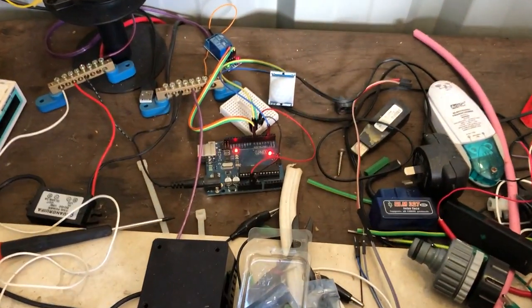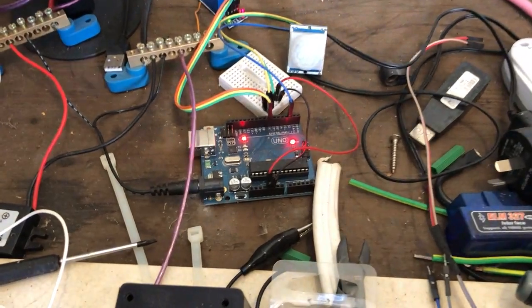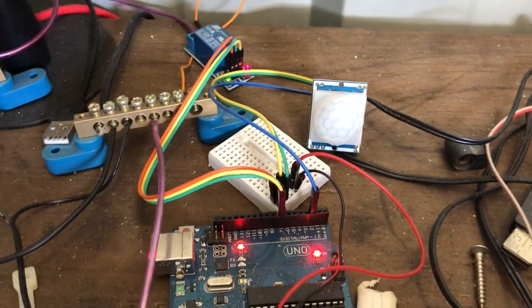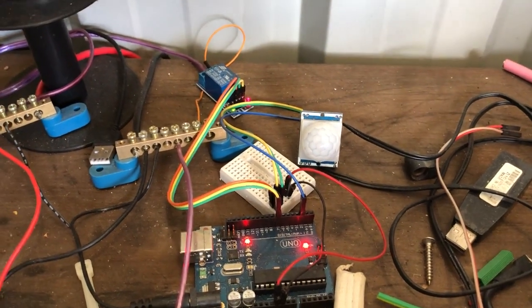I then have another little light here. This is also running off the main battery — it's a bit of a mess sorry — but it's running off a little Arduino with a little sensor, so that light also comes on automatically when I get into the shed.